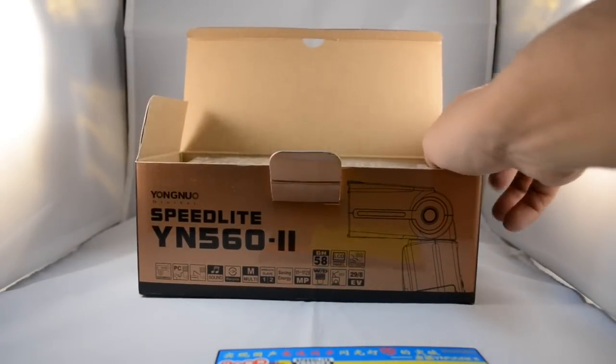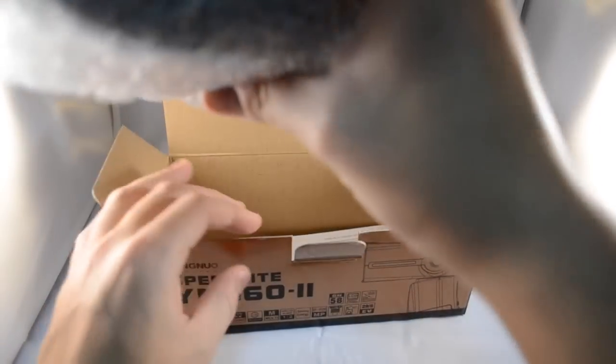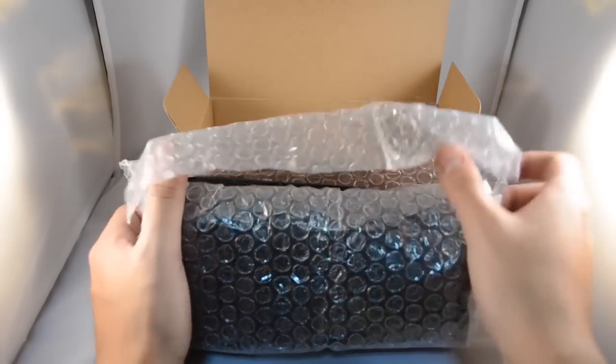The link will be in the video description for you to purchase. So let's get this bad boy right out the box. As you can see, the packaging is very neat, which means your product is safe and sound through travel.